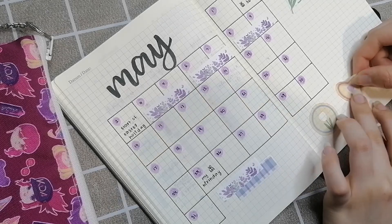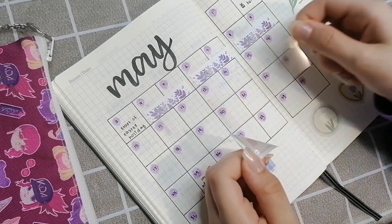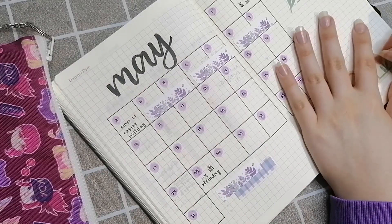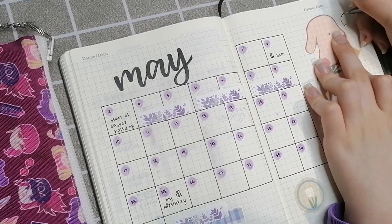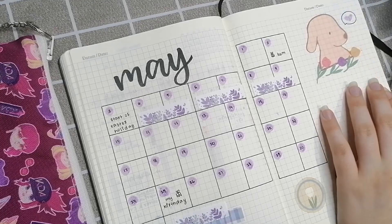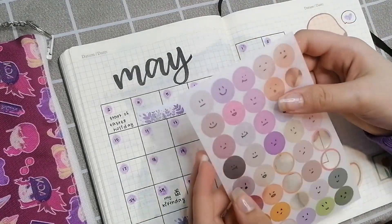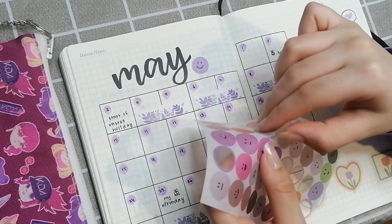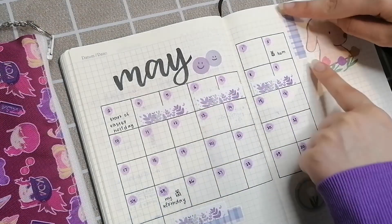I'm a bit sad that the background has a yellow tint and none of my other stickers really have that, so it looks a bit odd, but overall I think it looks cute. I'm also adding some little doodles, and going through my smiley sticker collection to pick out any cute purple ones.